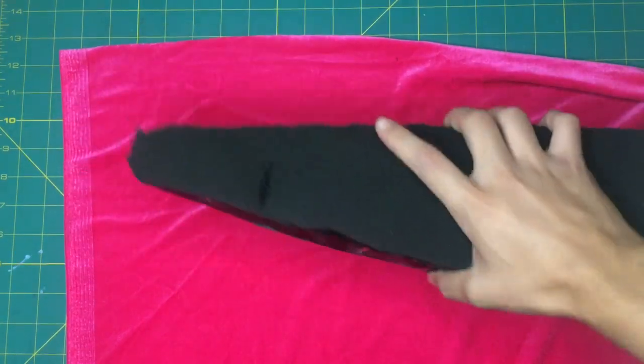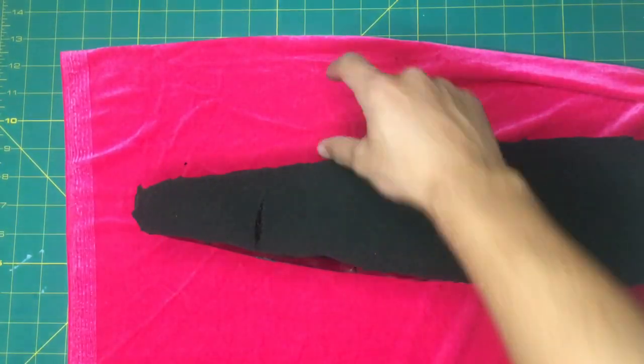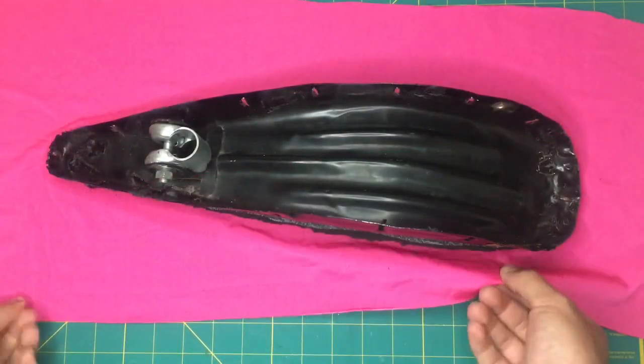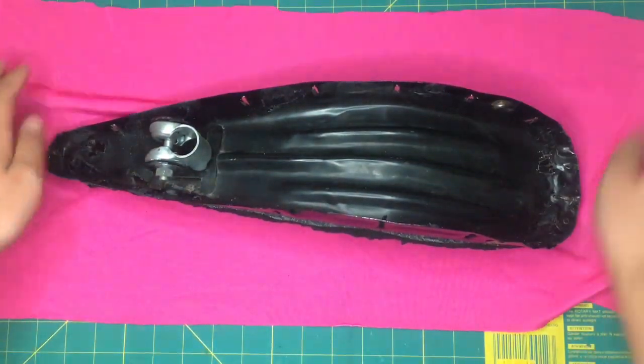The next step is to take your seat and put it on your fabric and cut around it, leaving a lot of space on each side so that you can wrap it around the edges. There you go — cut it out, and you can see there's enough space on each side to wrap around.